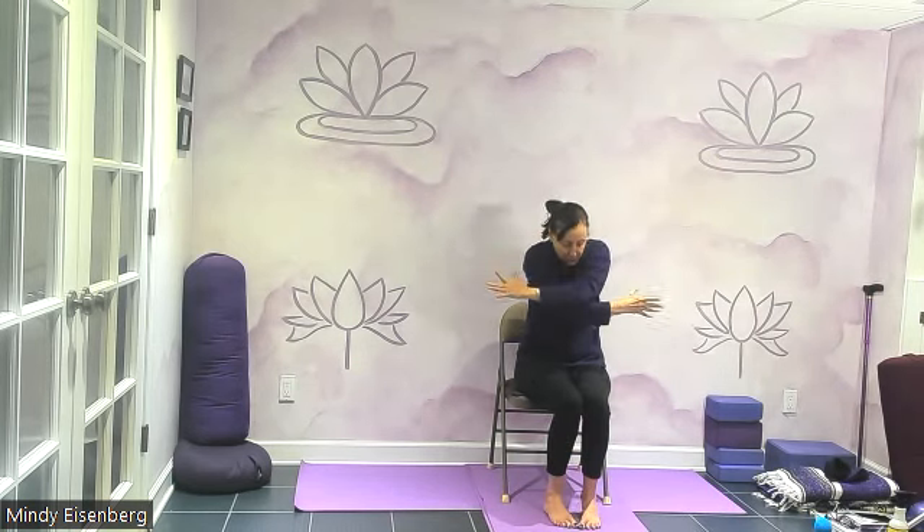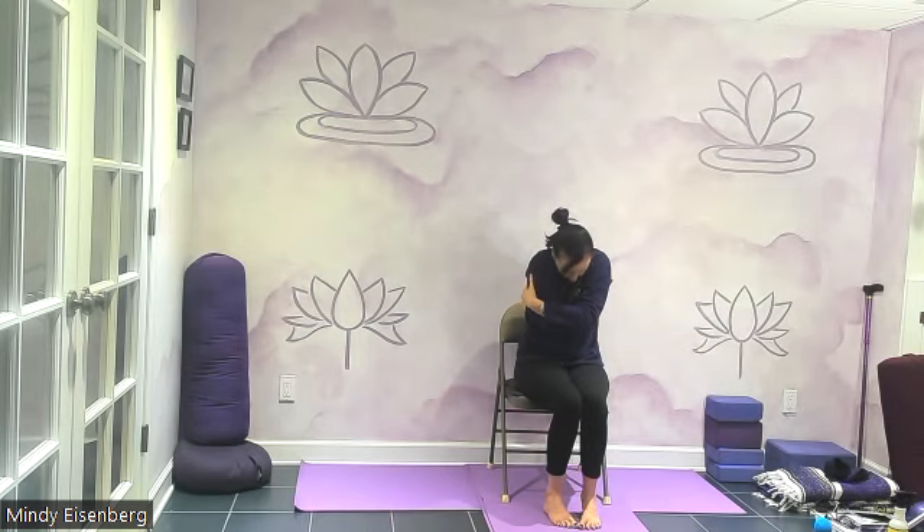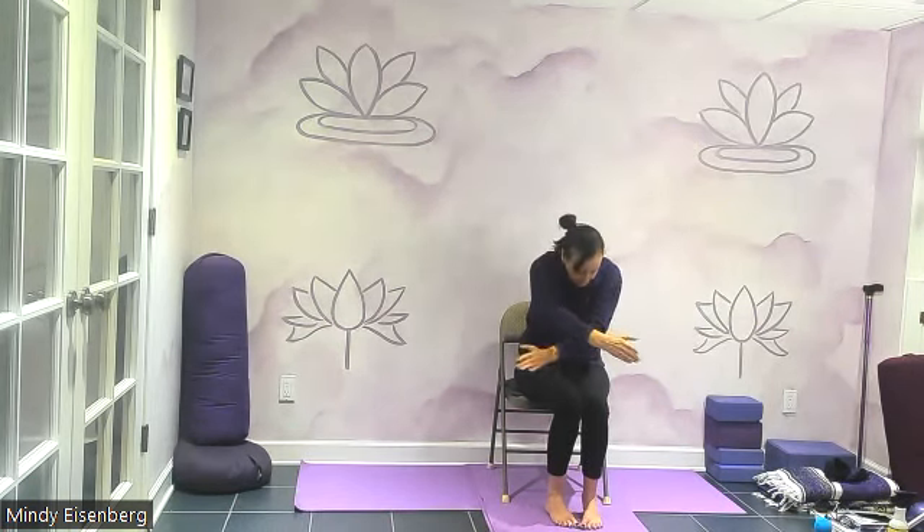We're going to take some breaths in and out through the nose. Think expansion on the inhale and contraction on the exhale. So inhale, we expand, we get big, and exhale, we kind of crunch in. Inhale — open, that's the expansion. Exhale — curl in, so the belly goes down and inward. Open it up wide, and exhale out through your nose.